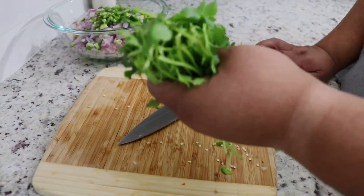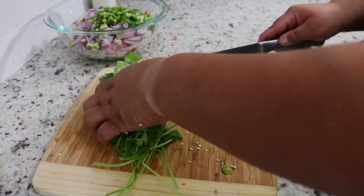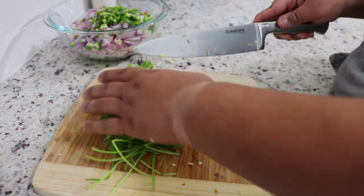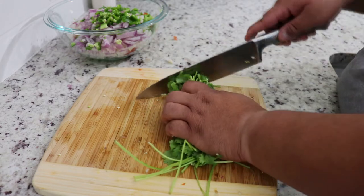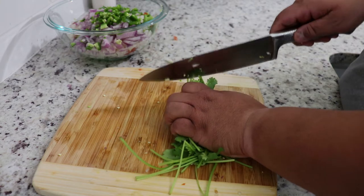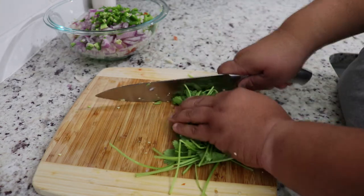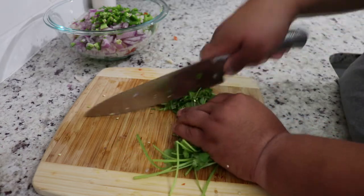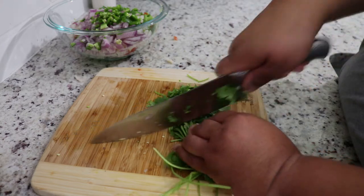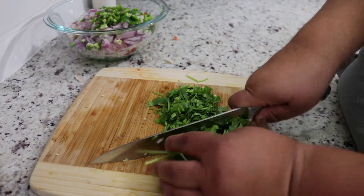Next is our cilantro. We have a handful, and I know a lot of people don't like cilantro, but this is a key ingredient to this dish. You don't necessarily have to put it in there, but I like it, my wife likes it, and a lot of people I've given it to like it. So we're going to put ours in there — just roughly chop it, it doesn't have to be perfect. I usually put the stems in there too; they pack a lot of flavor.